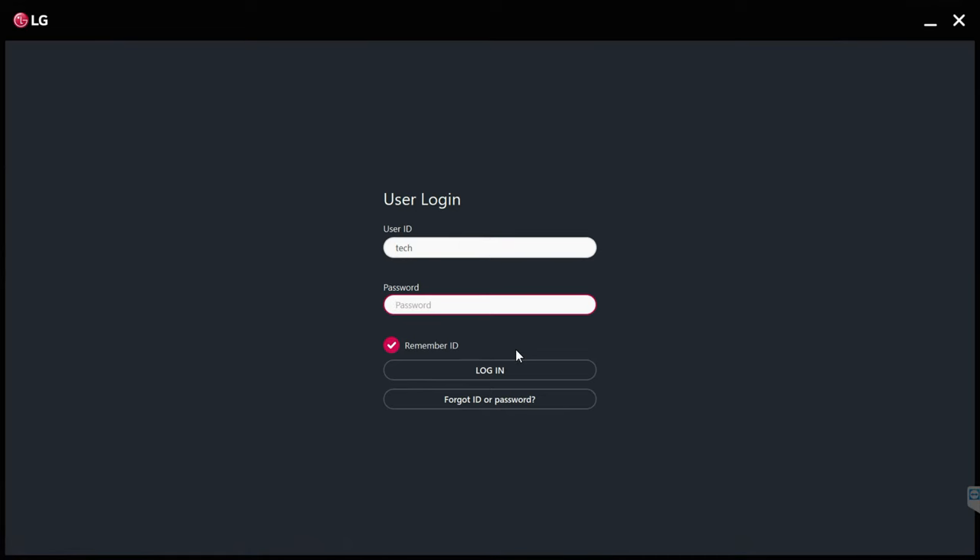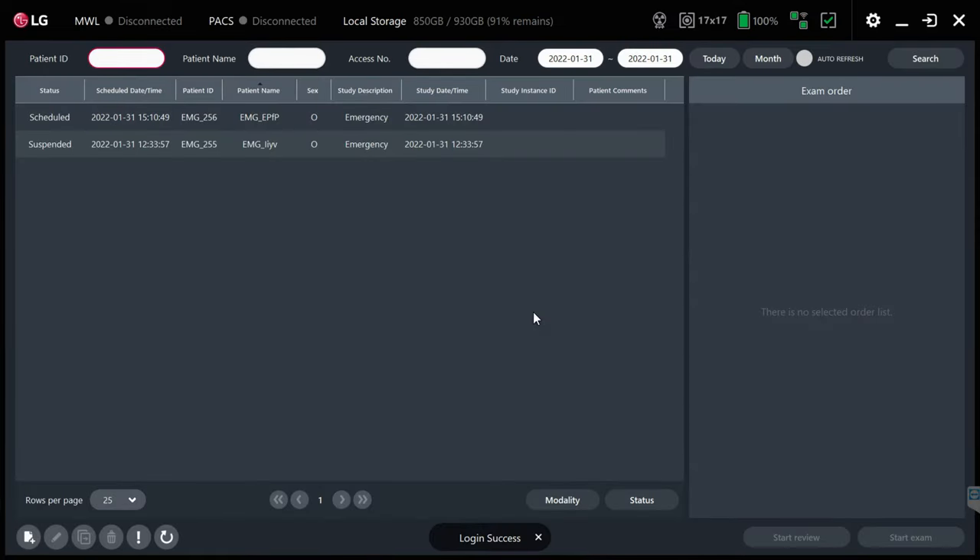This will be loaded on the acquisition workstation, whether that be a four-terabyte RAID 1 tower or a smaller device that's going to be sending to PAX. Either way, this will be the program that you'll interface with to acquire images, review them, and then send them off to PAX.